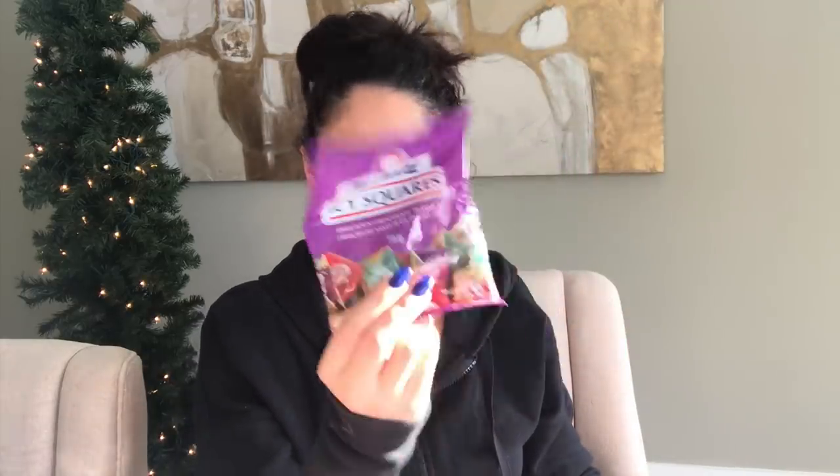My skin is so dry right now because our weather is changing. I got some of these little icy squares. Not too long ago I purchased the Andes mint chocolates and found them at Dollar Tree but also at Dollarama. They're only a dollar at Dollarama so I thought I'll start purchasing them there — save about 50 cents. These icy squares are here as well.